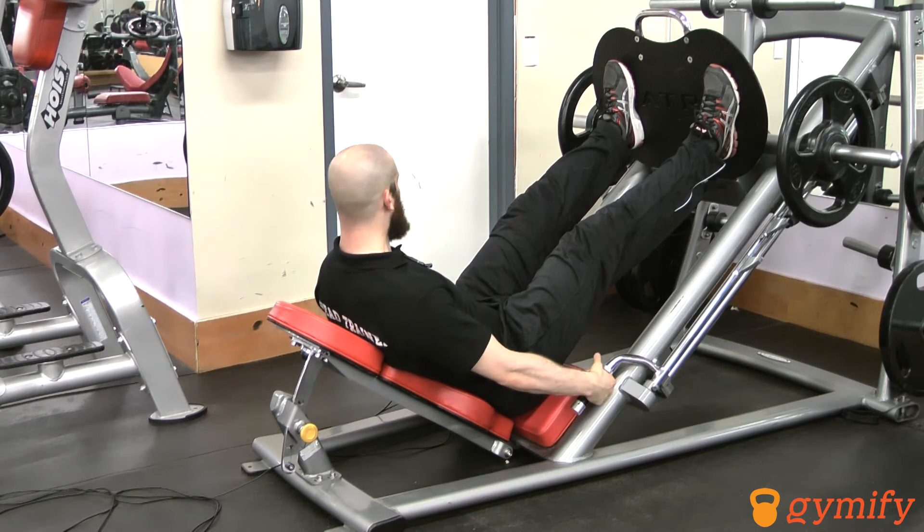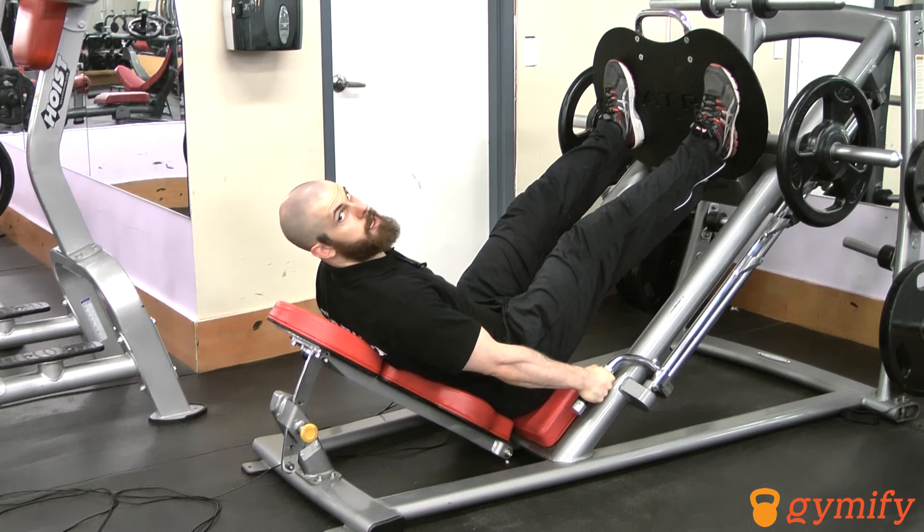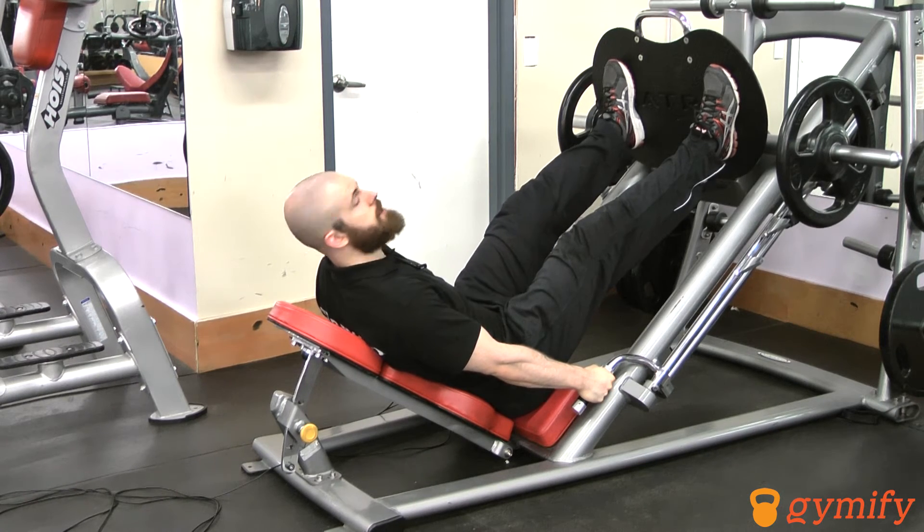Before lowering the weights, grab hold of the handles and pull on them to create more tension in your body. That will give you a little bit more strength and safety.